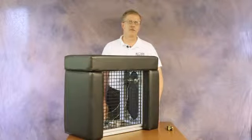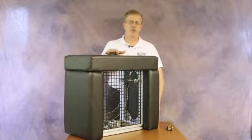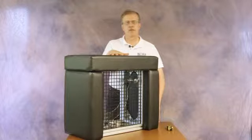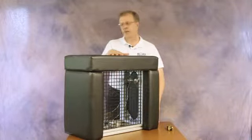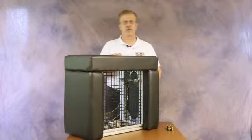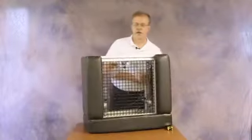Hi, this is Paul Terpster with Clover Products. Today I want to talk about the setup of the Clover box enclosure for parabolic microphones, commonly used for baseball applications. As you can see, this is a bare unit without the parabolic installed, so we'll show you how to install the parabolic and set it up.